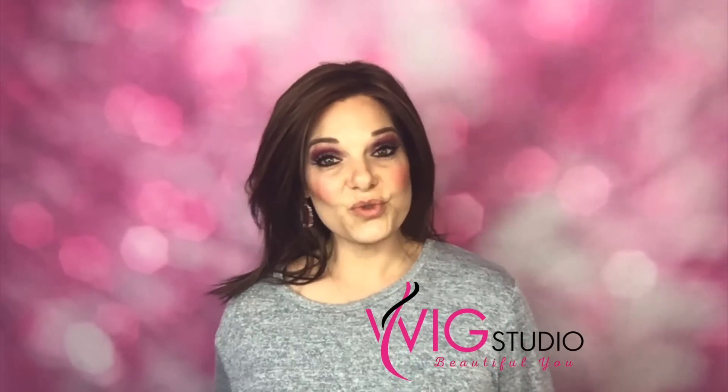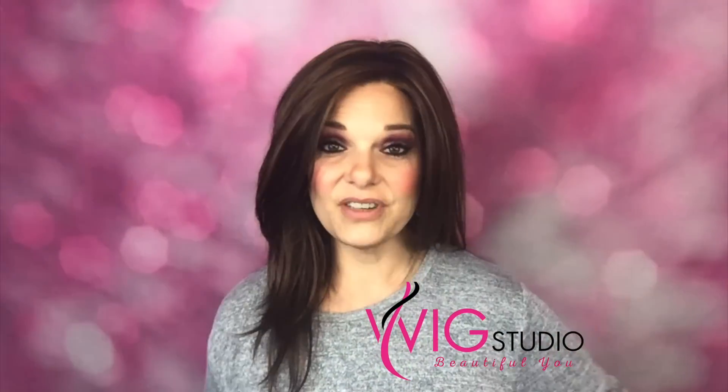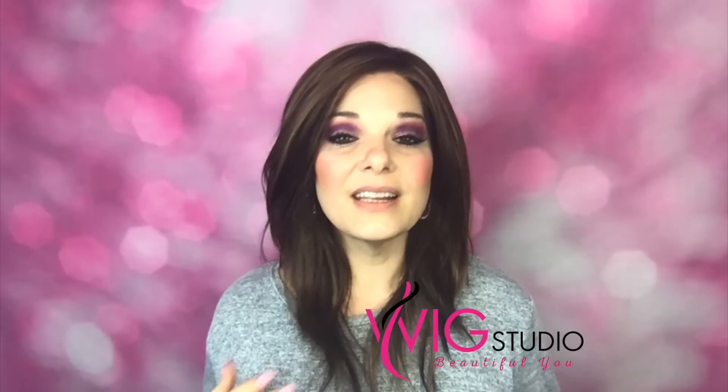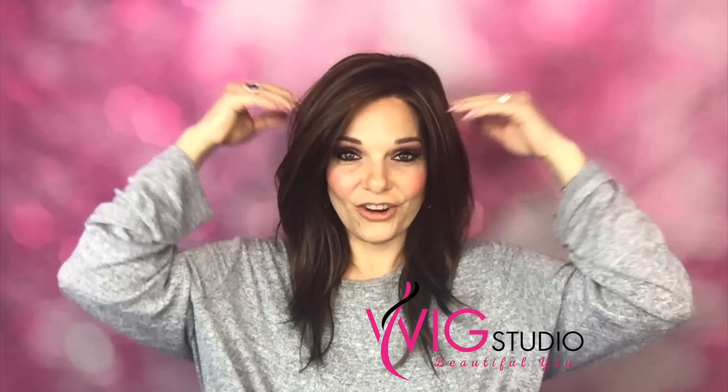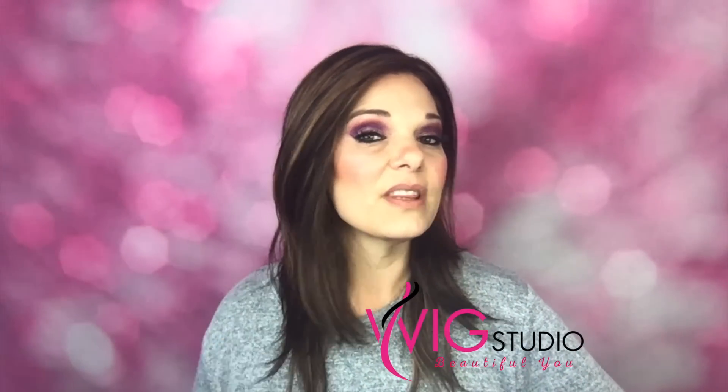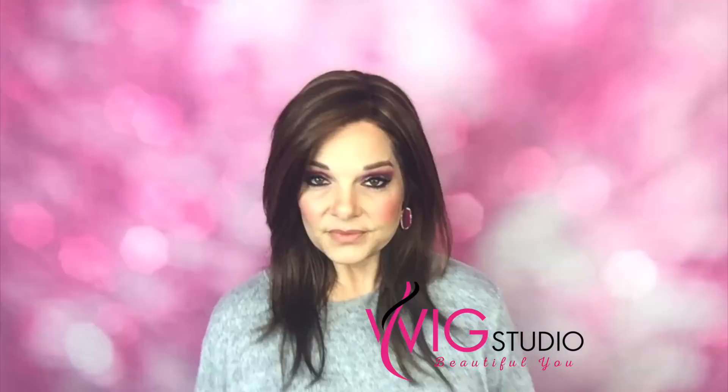I think she's an everyday wig — something that's just casual but still looking good. Why isn't anybody talking about this wig? She's a good one. Maybe I'm the one late to the show and everybody thinks she's fantastic and I just didn't hear about it. Here's the top.